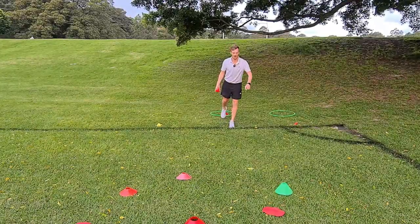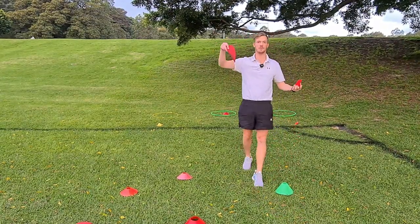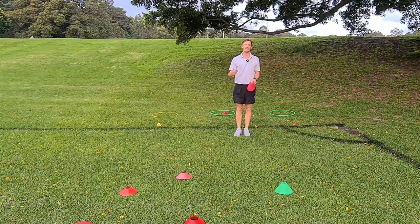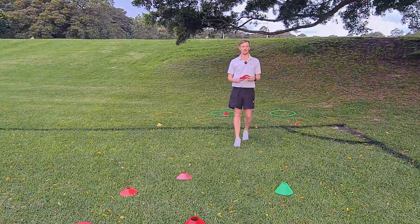You can also have different targets worth more points — for example, a flat marker might be worth more, or different colors are worth different points, bringing in numeracy skills. They can start adding up their score at the end of their turn. Once all the battleships are gone, they total up their score.